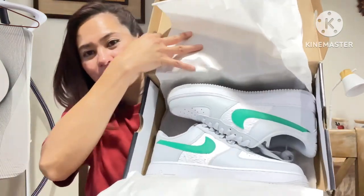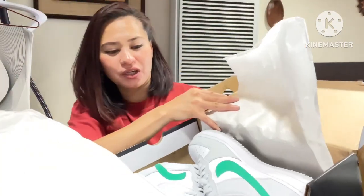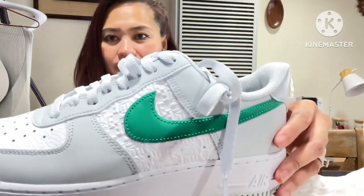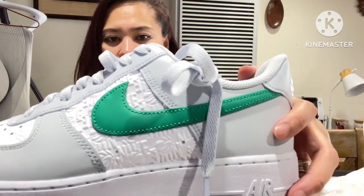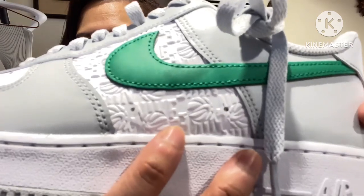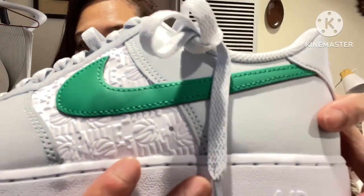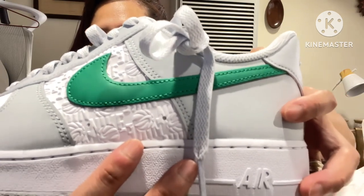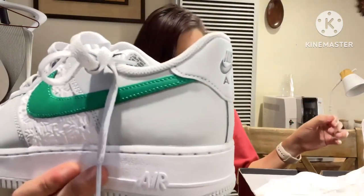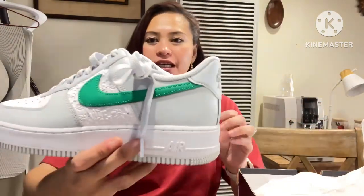There you go — he's got the green one! I think this is a new arrival because yesterday we went to a different Foot Locker at Randall Mall and they didn't have this one. You can see it's pretty cool — they have an embossed basketball design with the Nike logo on it.